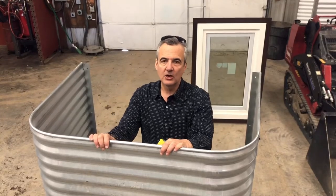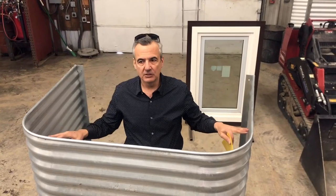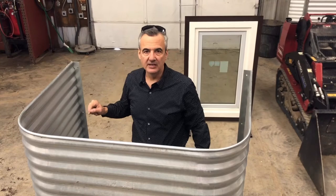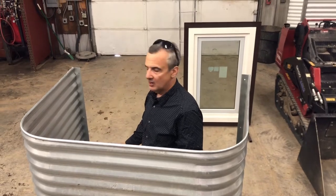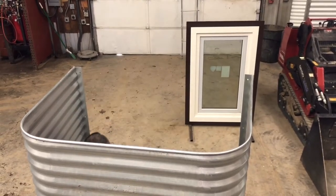I want to talk to you about the benefits of installing this window well — specifically the window well with the inside flange. Would you rather be installing this window well and attaching it way down here from the outside, or from the inside? That's why we put the flanges on the inside. It's as simple as dropping this window well in the hole you dug and fastening straight down all the way to the bottom.